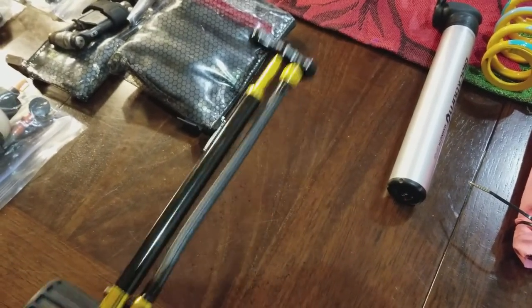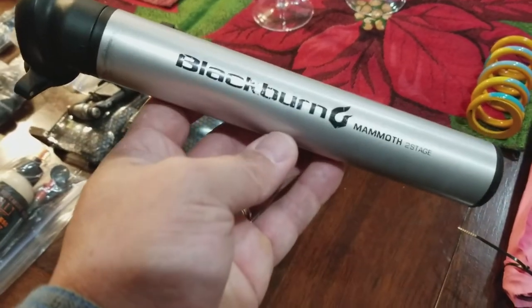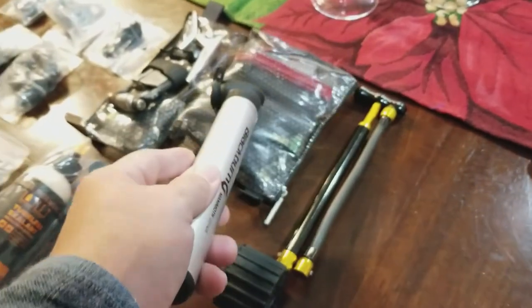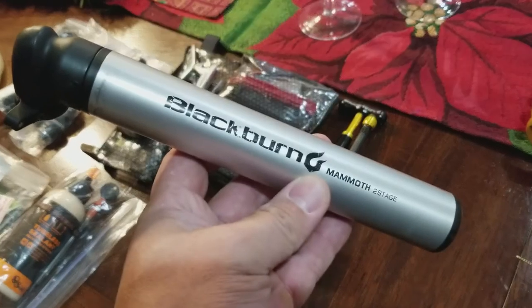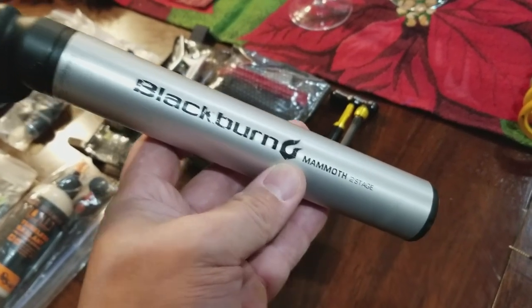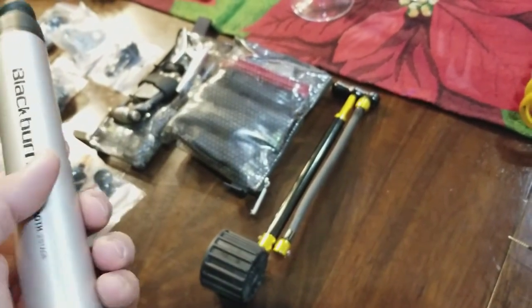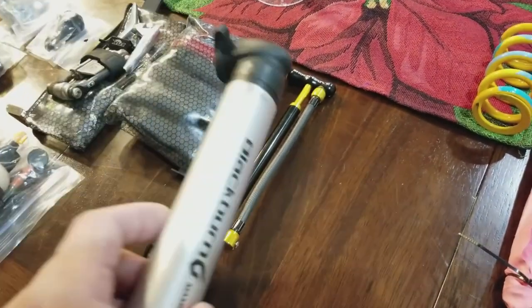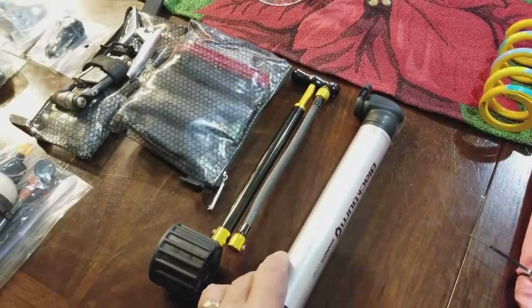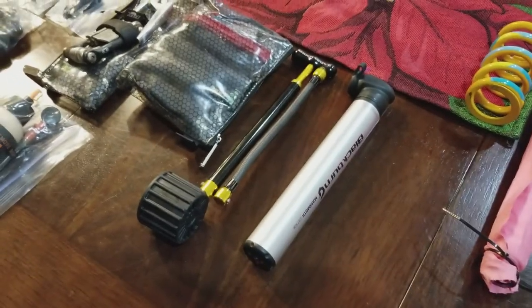I also carry the Blackburn Mammoth pump. You might ask: if you've got CO2s, why also a pump? It depends — I'll use the pump when I've got the time. If I'm freezing, cold, and wet, I'm using the CO2s. I buy them for about a buck a piece on Amazon through farm supply or Grainger-type companies. When I can help it, I'll just use the Blackburn pump.